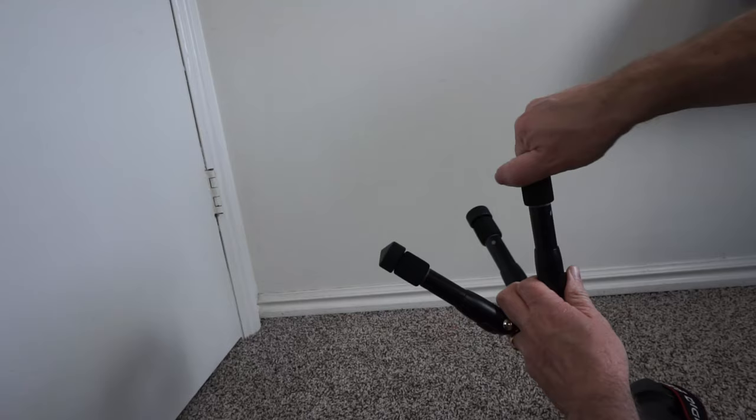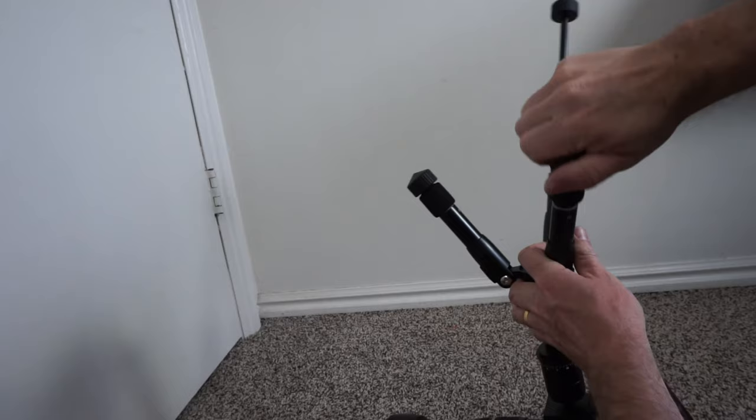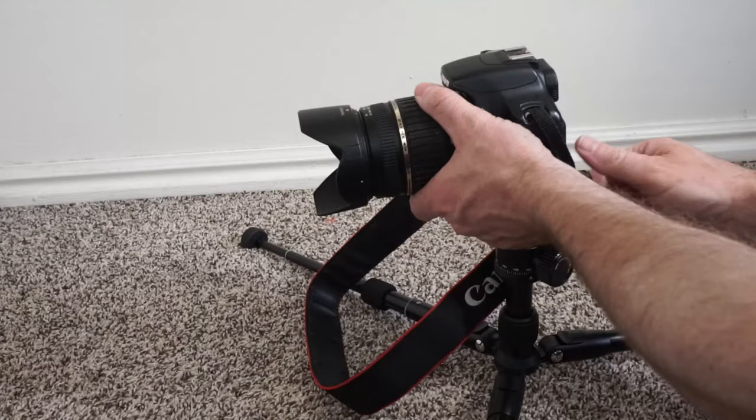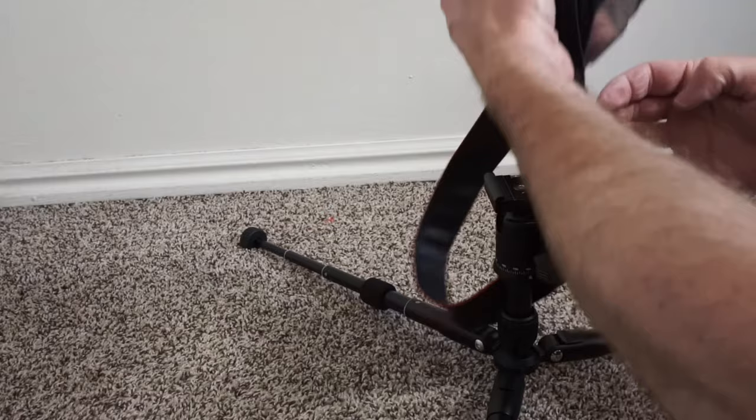Before, when I would go on hikes for nature photography, I always had a debate about whether I should take my full-size tripod that was kind of heavy and burdensome, or if I should just take my mini tripod which was only a few inches tall. What I like about this tabletop mini tripod is it's kind of the best of both worlds.